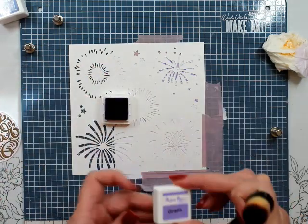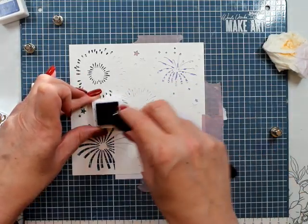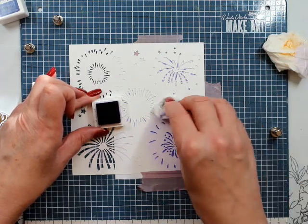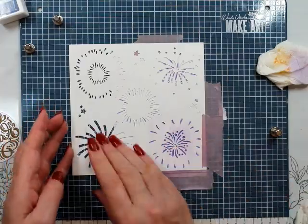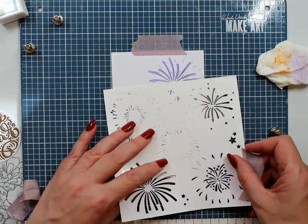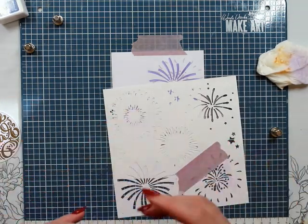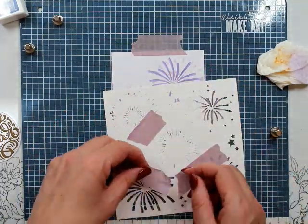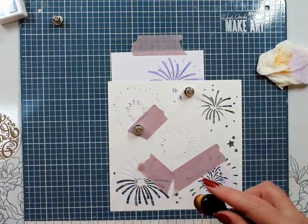This time I'm going to do the darker color first. Just cleaning that off as I go with a baby wipe — it's wet but not very wet. Then masking off the images that I don't want so I don't get any ink where it shouldn't be on my panel.